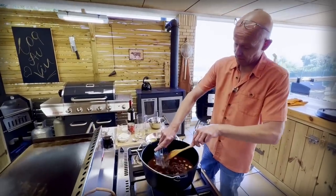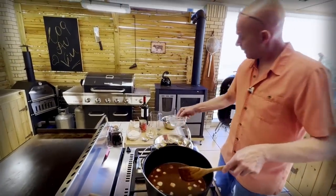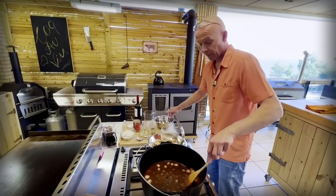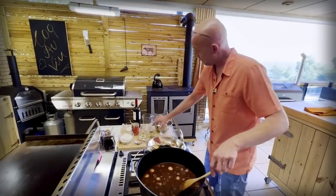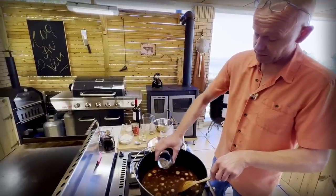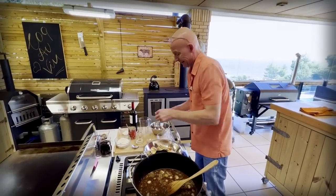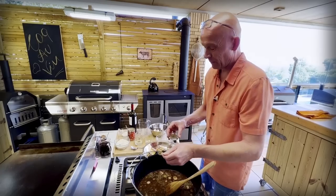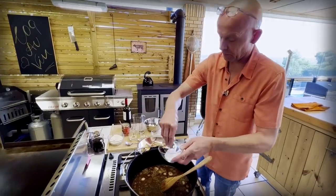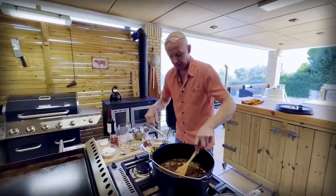Our bacon goes back in — don't forget the bacon grease, that's the good stuff. And our mushrooms. Then before I put the meat, I want to add one tablespoon of dried thyme. If you have fresh you could use fresh sprigs, but dried is absolutely fine. I'm going to give it half a teaspoon of pepper since it's pepper bacon, so I don't want to overdo it. And a pinch of salt for now — we will taste for salt later.